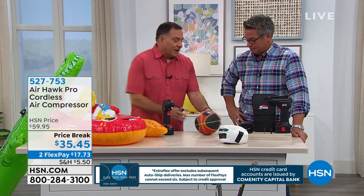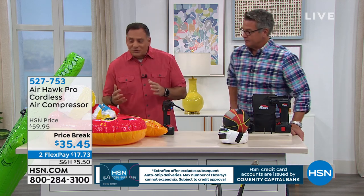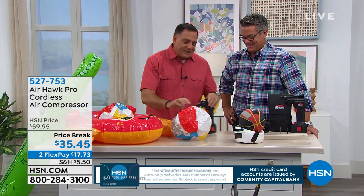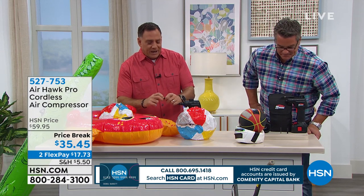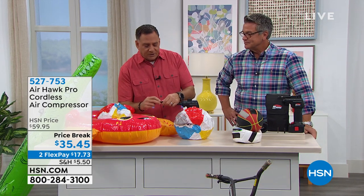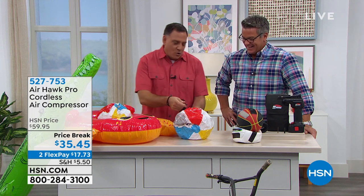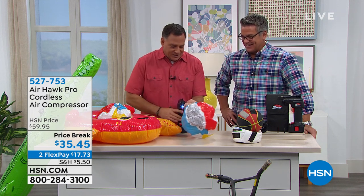Summer's right around the corner, and we're going to be going to the beach and having fun outdoors. I can take this tip off very quickly, just like this, and put on the other adapter that comes with it — they just screw right on, very simple to do. No more blowing up rafts, mom and dad. No more getting dizzy. It fits right inside the ball.